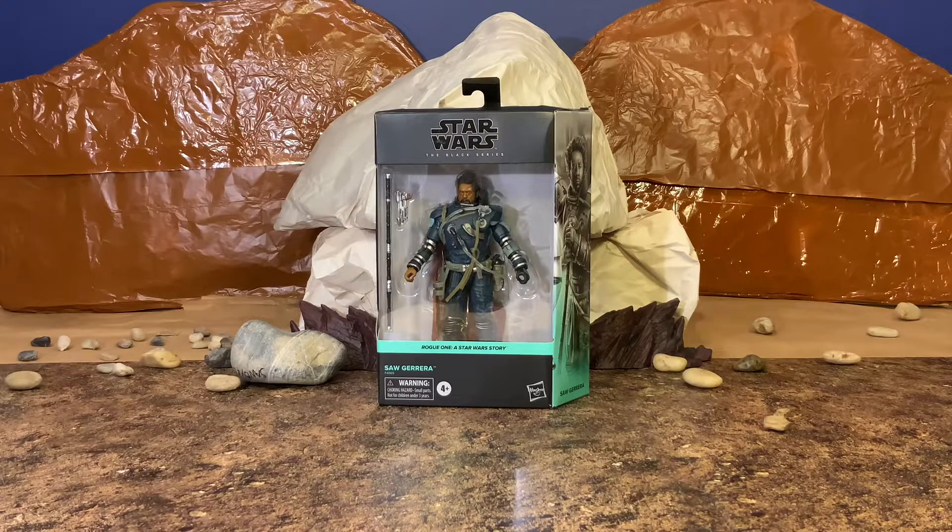I am extremely excited to have this figure in hand. This figure started showing up at various Targets and, I believe, a few Walmarts across the country a few weeks ago. I got mine in from Hasbro just this past week, and I've heard a lot of good things about this figure, so I definitely want to get a firsthand look at this guy. Let's go ahead and get a look at him, starting with the box.